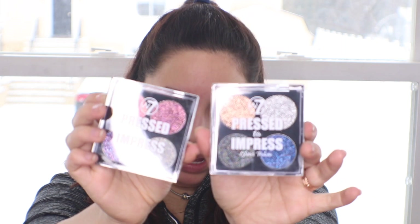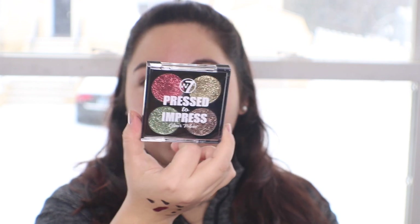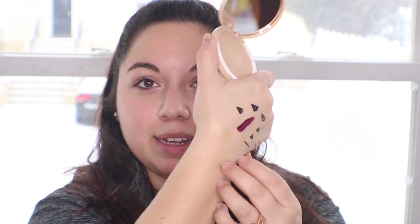Then there are some Press to Impress glitter palettes for the eyes. There's All the Rage, Style Icon, and one more called In Vogue — they all have four little shades inside. Then there is a shimmer highlighter and eyeshadow called Glow Commotion. When I open it up — these have a lot of tape on them — it's a really simple little highlighter. It's not really visible on the skin but it's there; you can kind of see it.